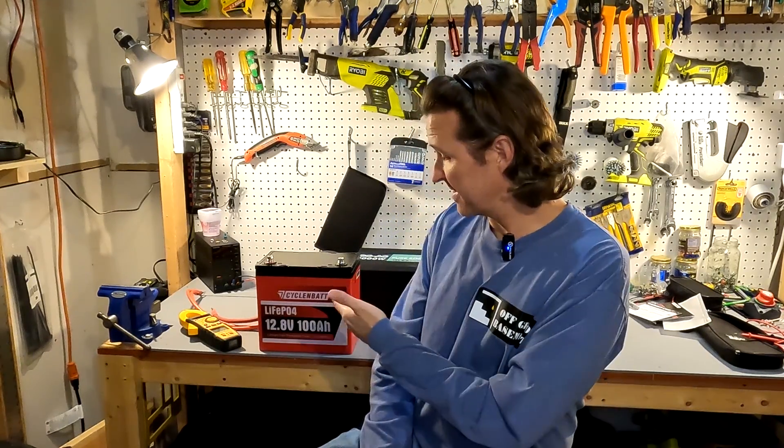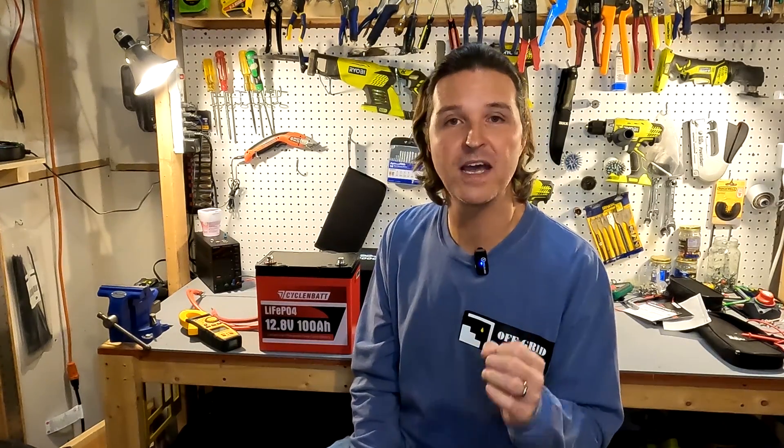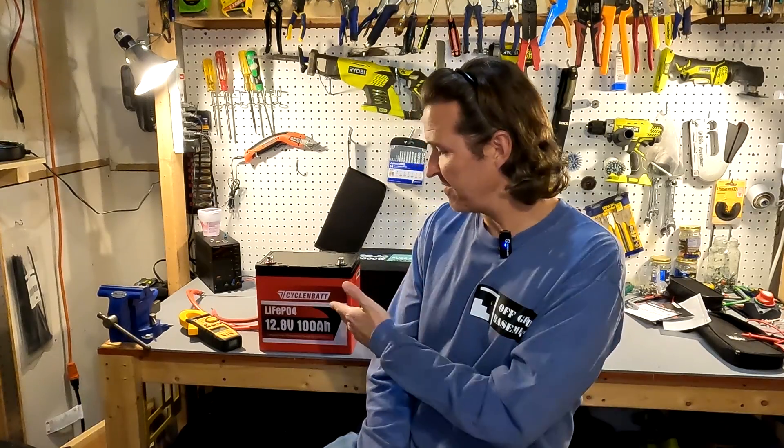Thank you so much for watching this video. If you have any questions about the CyclinBat lithium iron phosphate 12.8 volt 100 amp hour battery, please leave them in the comments. I'll have a link in the description if you want to look into it further. Thanks again and have a great day — bye bye.